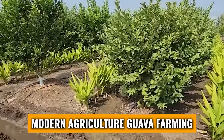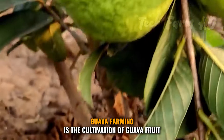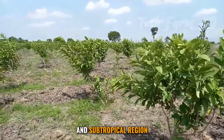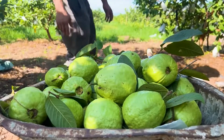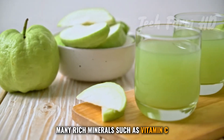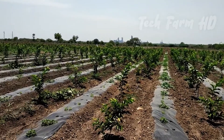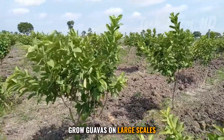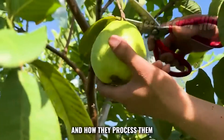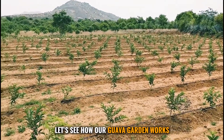Modern agriculture: guava farming, cultivation, and harvesting. Guava farming is the cultivation of guava fruit, which grows healthier and tastier in tropical and subtropical regions. Guavas have many health benefits and contain rich minerals such as vitamin C, antioxidants, and fiber. In this episode, you will see how farmers grow guavas on large scales and how they process them to give you the perfect delicious fruit.